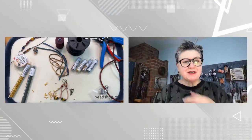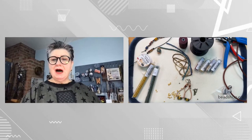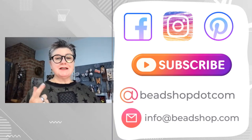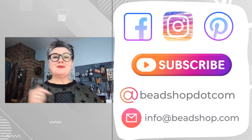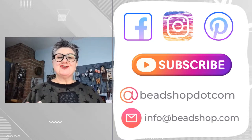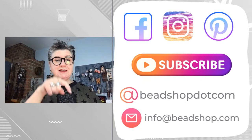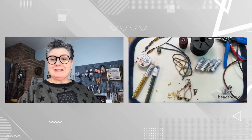Everybody's here — well, it's the place to be, right? It's Friday, it's a party. We've got all of our socials — follow us on all of them: Facebook, The Bead Table, Instagram, Pinterest. Like and subscribe on that YouTube channel. If you're watching us live, welcome. If you're watching on a replay, thanks for watching. You can join us every Wednesday and Friday live at 10:30 AM Pacific.